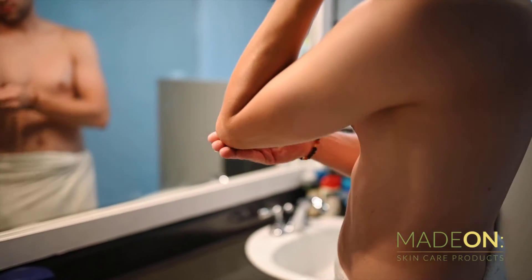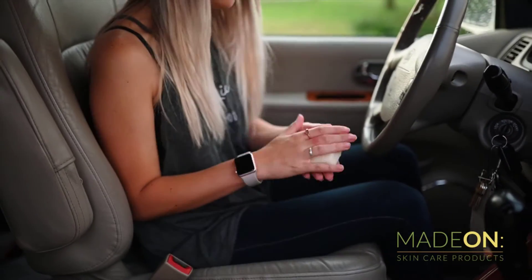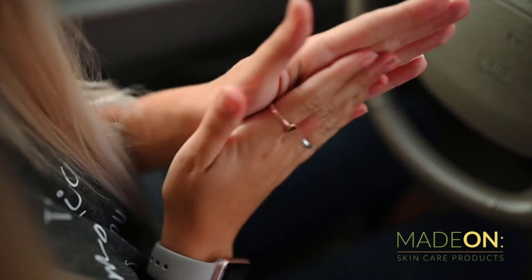Easy to pop into your purse or gym bag. It's even TSA compliant, so you can take it on the airplane with you. Get your bar today and make your dry cracked skin smooth again.